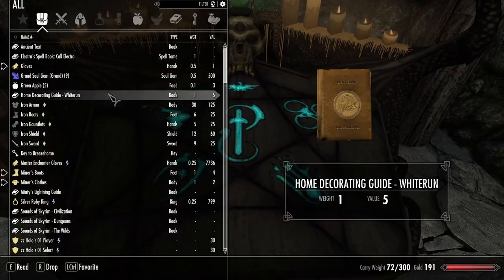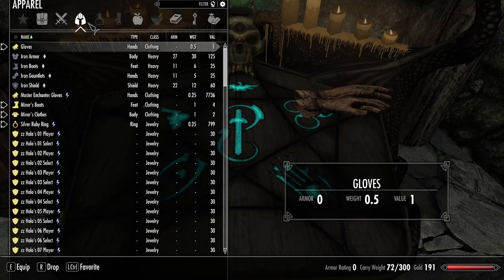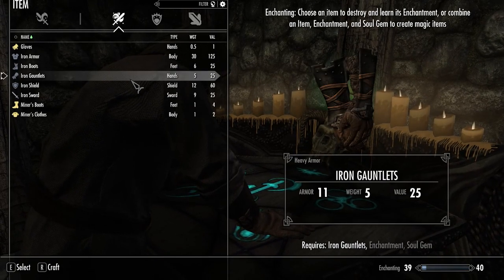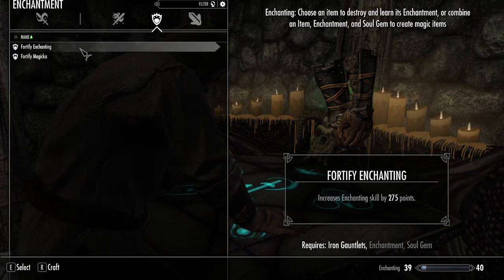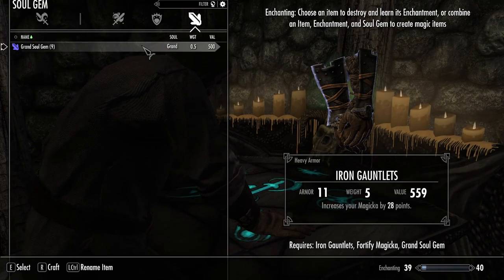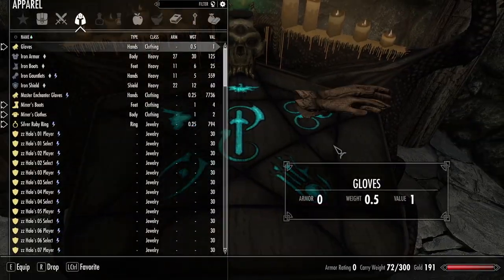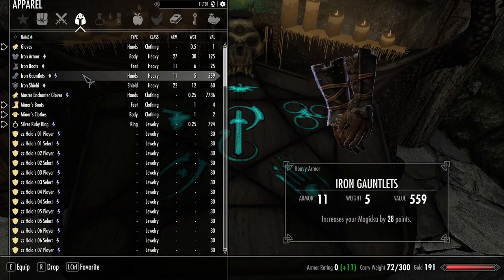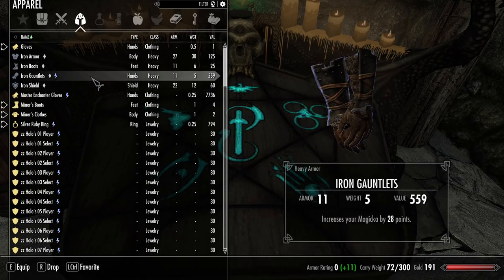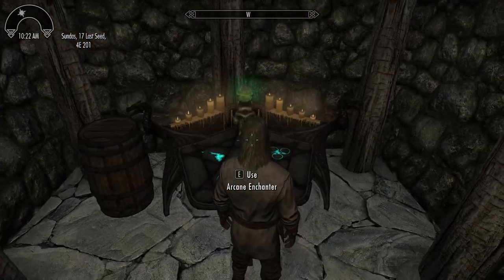I want to put on my new enchanter's ring - the Silver Ruby Ring I just made. Then go back to the enchanting workbench and let's say I want my Iron Gauntlets to increase my Magicka. With the enchanter's ring equipped, I enchant the Iron Gauntlets with Fortify Magicka and it increases by 28 points. As I said, this is dependent on your enchanting skill level - if it's 100 it could be quite a bit more. That's how it works - it works, guys!